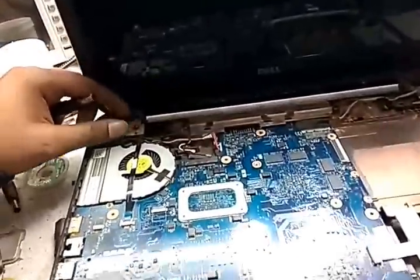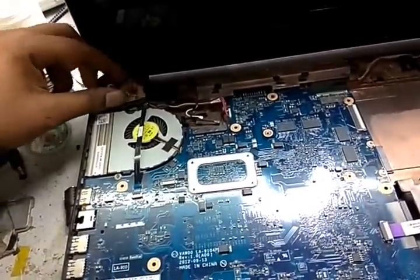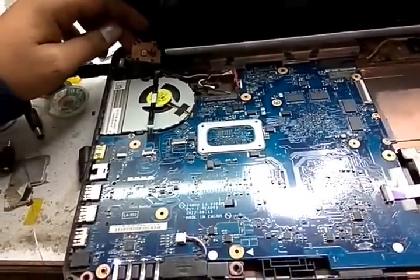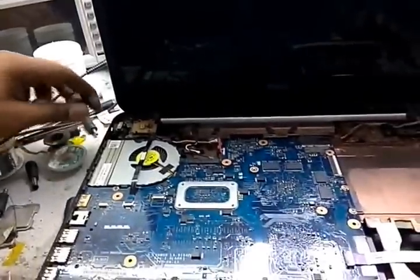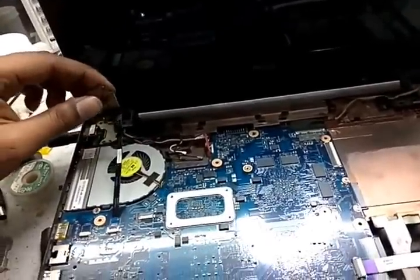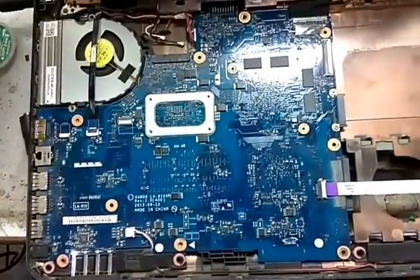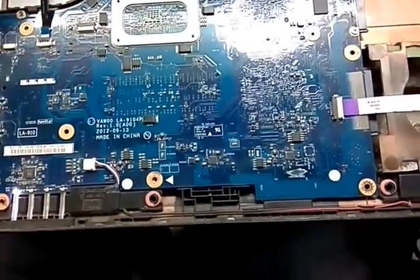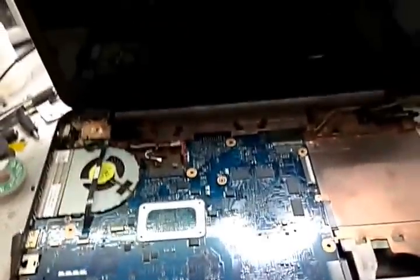This is a Dell 3521 motherboard. The problem is when we connect the adapter and switch on, the laptop turns on but has no display. We remove the adapter, reconnect it, and switch on again — we hear a beep sound. One beep, stop. One beep, stop. One beep. As we know, one beep is for BIOS.